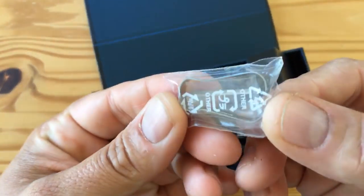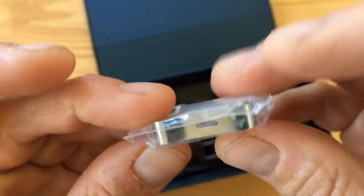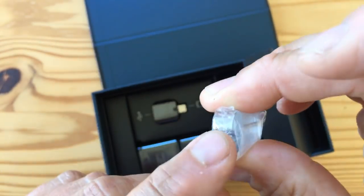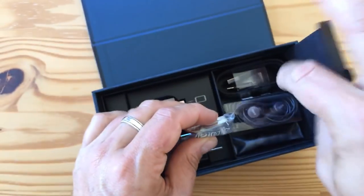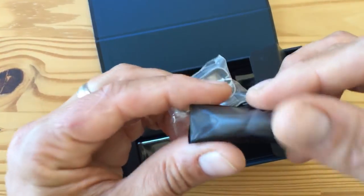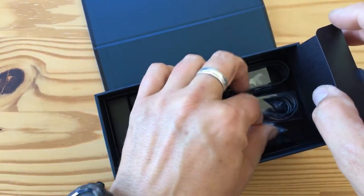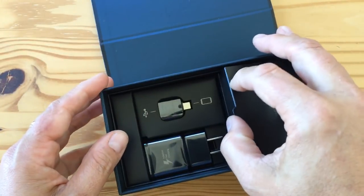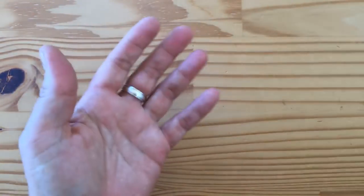There's a little grabby tool and some replacement S Pen stylus tips. And then there are replacement earbud rubber tips as well. I'm not going to open all this stuff since I have too many phones crossing my desk. But that's it — that's what's in the box. Let's take a look at the phone.